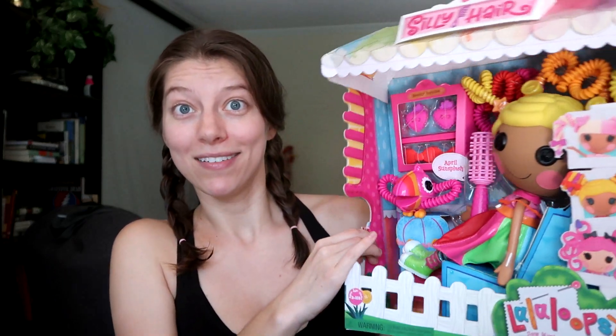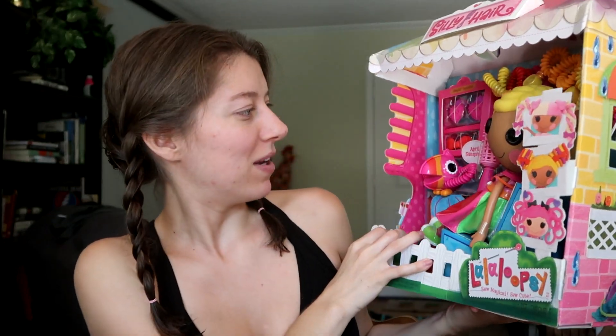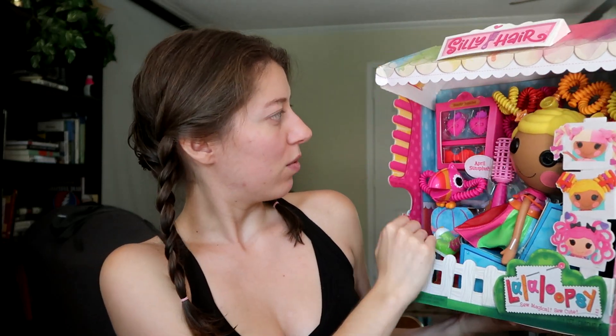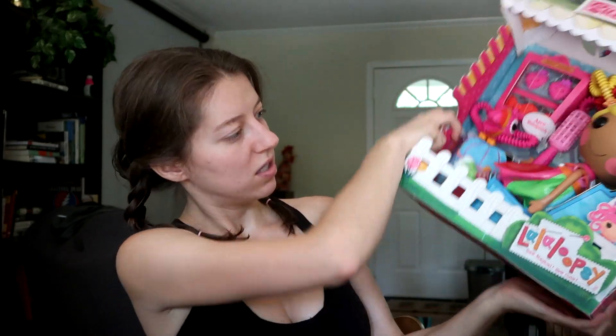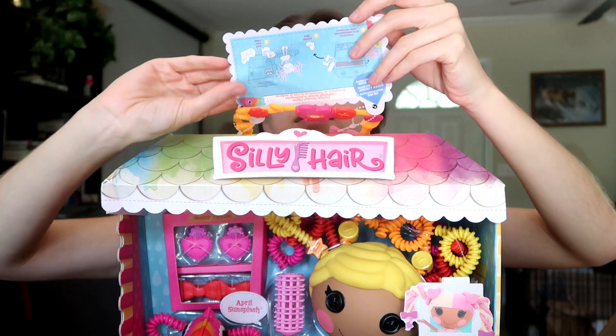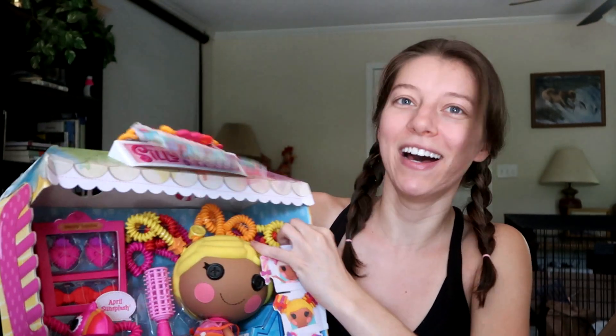Lalaloopsy is coming back! We have Silly Hair Lalaloopsy — I remember when I first started the channel, Lalaloopsy was still around. Good times! Her name is April Sun Splash and she comes with beauty supply accessories. There are 25 characters to collect — oh my goodness!